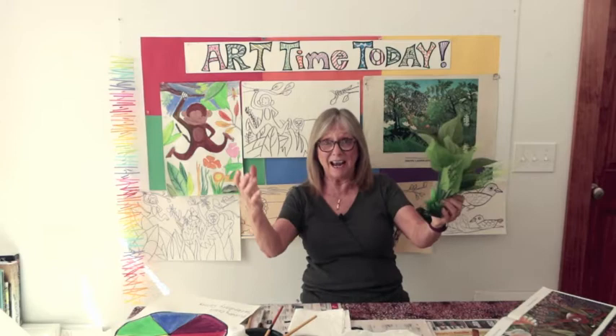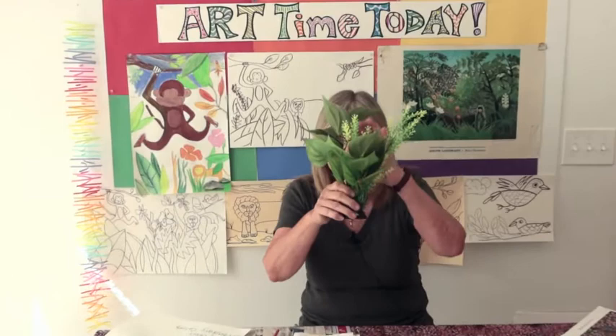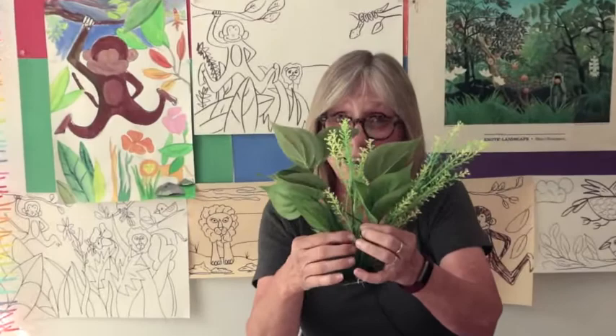Welcome to Art Time Today. Today is Jungle Day. We are going to draw and then paint a jungle — leaves and flowers and all kinds of things.